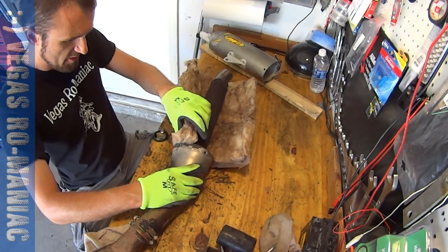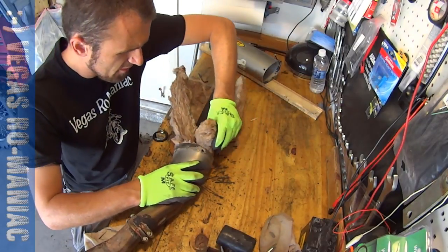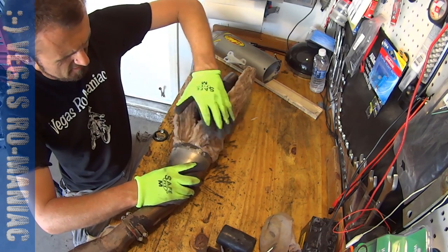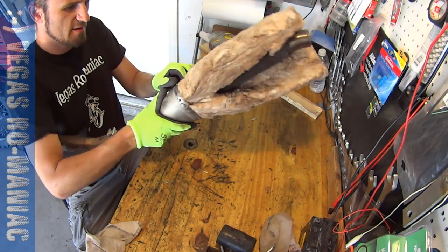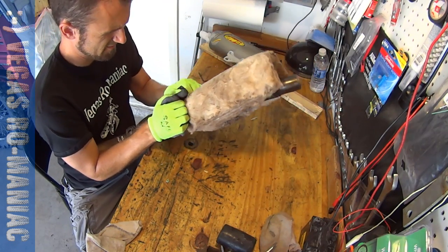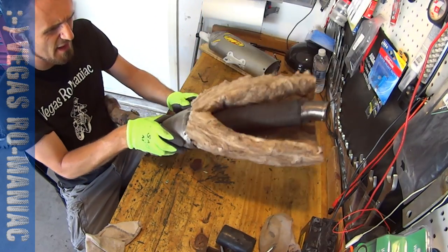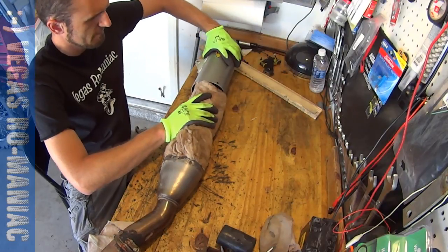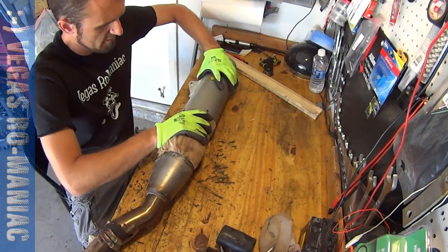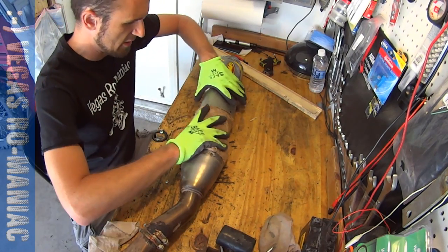Basically, what I have to do is just jam it in here. It's not super complicated, but it seems that each exhaust is a little bit different than the other. So this has to fit in here — just pack it in really good. Use gloves because this is some nasty stuff for your skin. Make sure you don't put it upside down; it's very, very important. When you install it, remember this part has to follow the exhaust part.